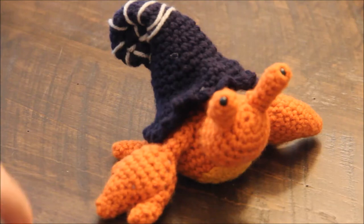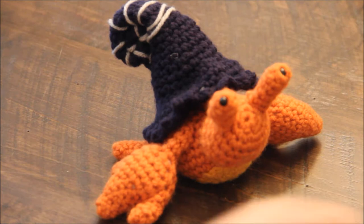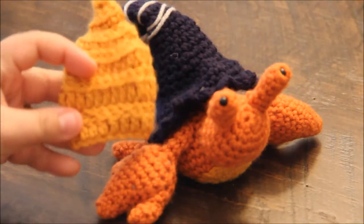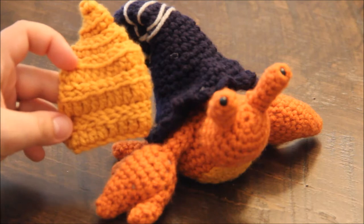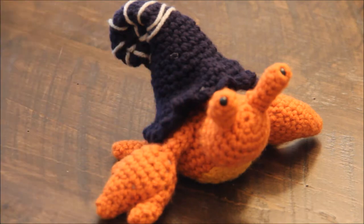Today in the video I'm going to cover the assembly of the entire crab — I have made the pieces already — and then I will also show you the assembly of the spiral shell, just to show how I stitch it together. This should hopefully answer any questions people had about the assembly, and I'll talk about the creation of the pieces along the way as well.